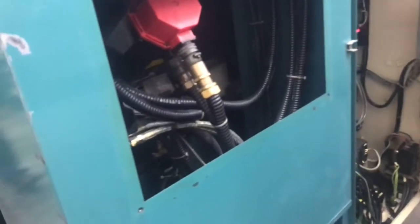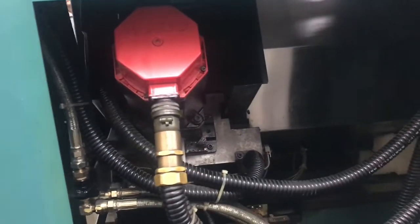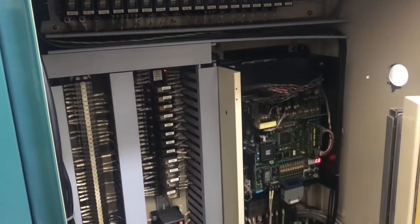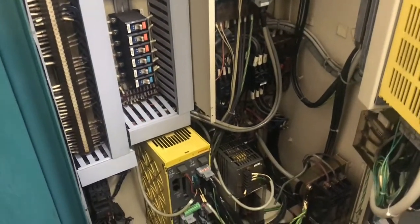We'll do a quick wrap-around before we actually dive into the machine. Back of the machine — we'll show you the electrical cabinet. Everything looks really solid. Really good machine.